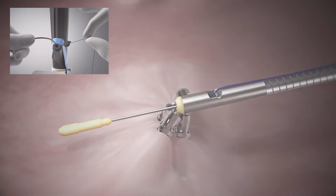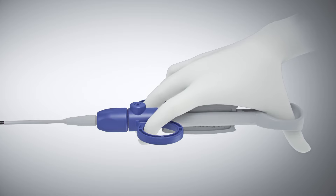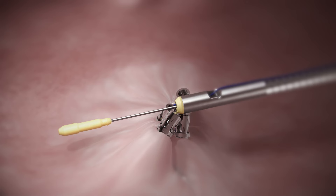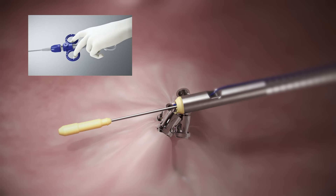Open the cinch handle with the palm facing down. This will release the safety mechanism. Deploying the cinch is completed in three stages. Stage 1.